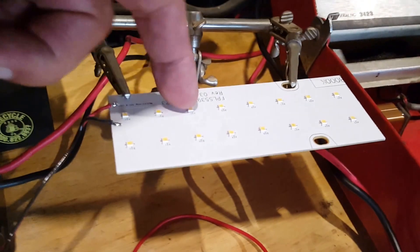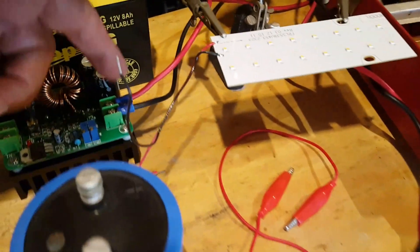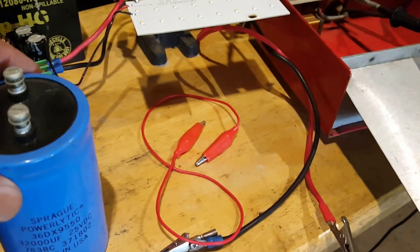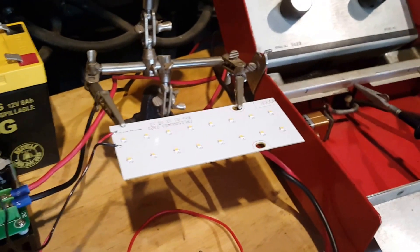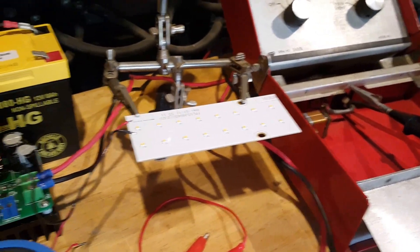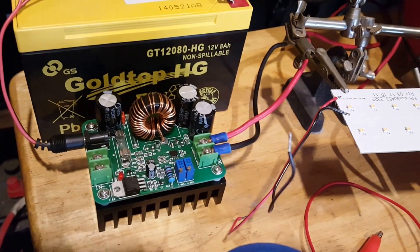I'm going to use a 12-24 volt LED strip as a ballast between the charging source and the capacitor input, to see if it will work or not. This doesn't have much resistance in it, but it has a little bit — better than nothing. So I preliminary adjusted the step-up converter to 24 volts.